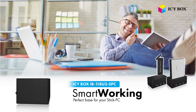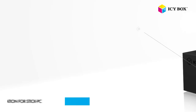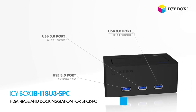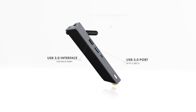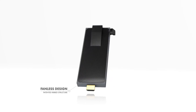ICBOX IB118 — a perfect base for your stick PC. ICBOX has a new docking station made inter-alia for HDMI stick PCs that will expand your connectivity options. Take any current HDMI stick PC: it has only one or two normal USB ports and a microSD card slot.